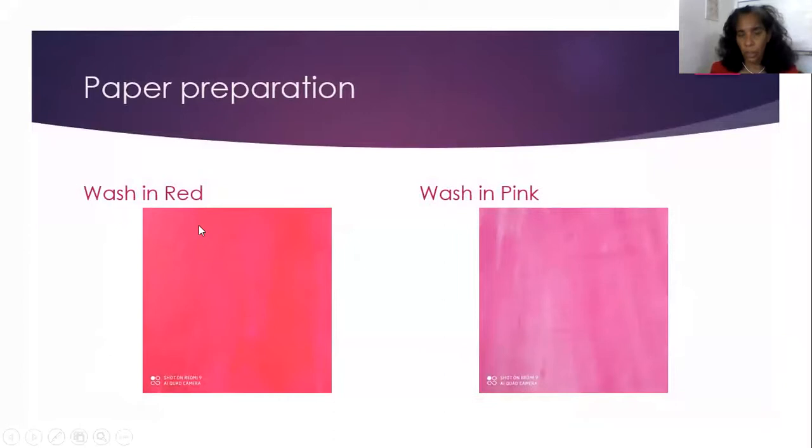So we wash it in red. Most of the times I like to wash it to accommodate everybody. We could wash our page red or wash the page pink, because when we associate Valentine's Day, we associate it with colors of love — pink and red. Those are the traditional colors of Valentine's Day.